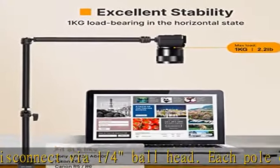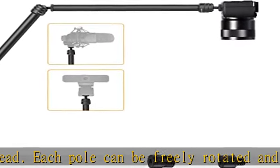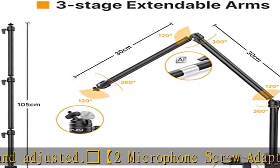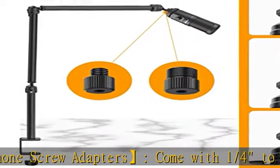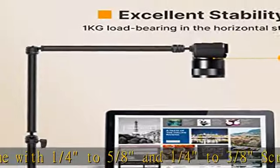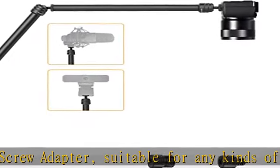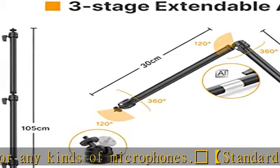Suitable for any kinds of microphones. Standard one-fourth thread, one kilogram load bearing in the horizontal state. The ball head has a universal one-quarter 20 screw head adapter, compatible with DSLR, SLR, ring light, LED video lighting, lightweight cam, webcam — perfect for phone photography, videography, art, cooking, video recording, video shooting, and vlogging.